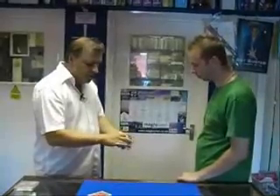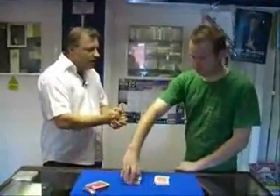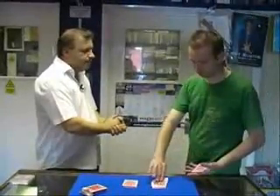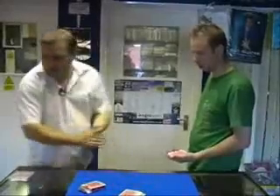We've got a deck of cards here. What I'm going to ask you to do is cut the cards roughly in half for me — it can be anywhere you like. And take off the top three cards of where you've just cut. We'll close those back up, we don't need them anymore.